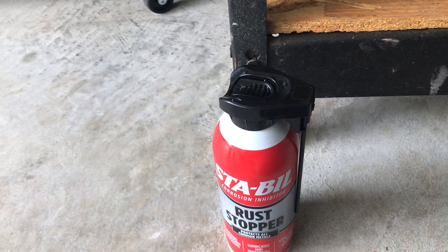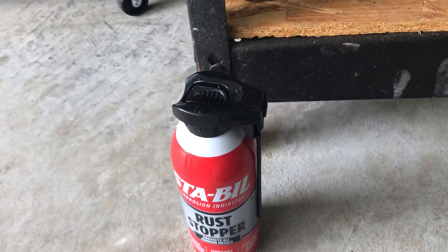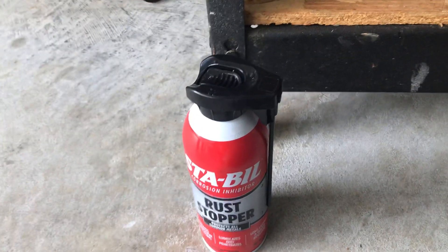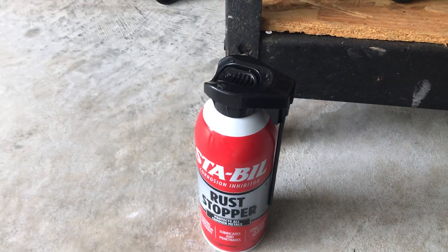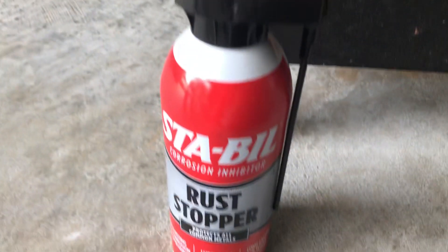Obviously you can't see it, so if there is rust it's not going to look bad or anything. But it's good to know that there is some type of protection under there stopping anything bad from happening. So we'll move on to the next product.